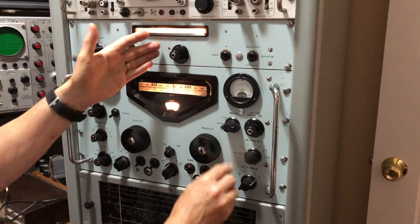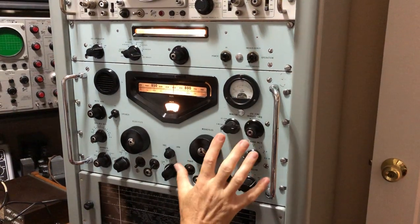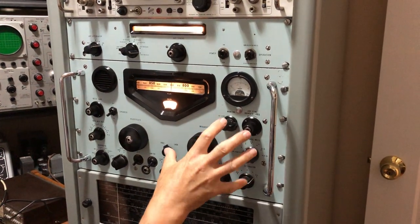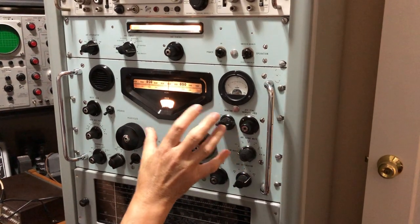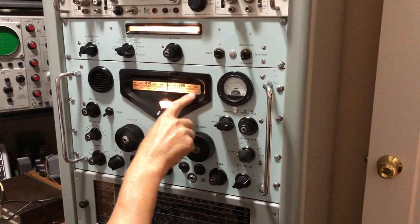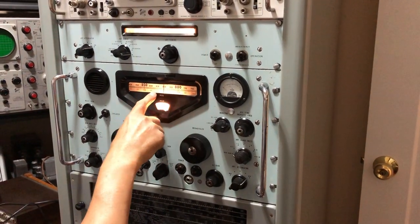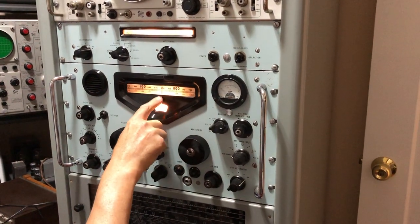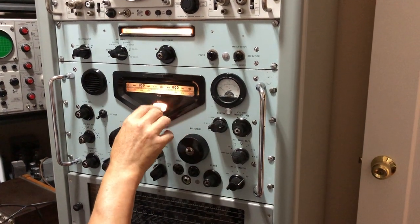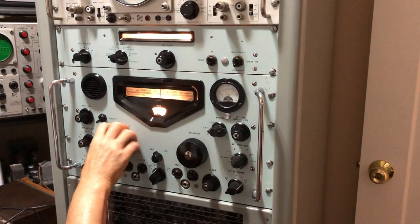Now listen to the same signal using the LF converter. We need to switch the LF converter onto 10 kilohertz to 980 kilohertz, and when that's switched in, the preselector section, the attenuator, and the megacycles controls on the RA17 don't work. The kilohertz tuning works, but you've got to use the red frequency readout on the kilohertz dial, which actually reads backwards compared with the normal black tuning dial. So we use the red one when using the LF converter.